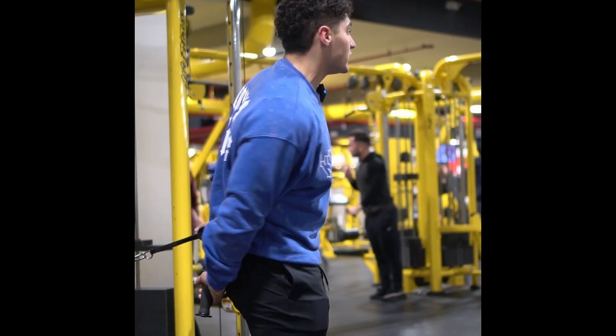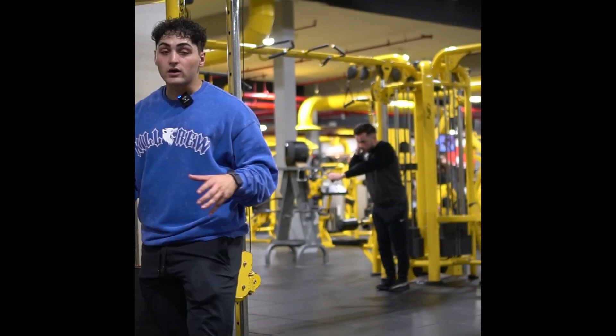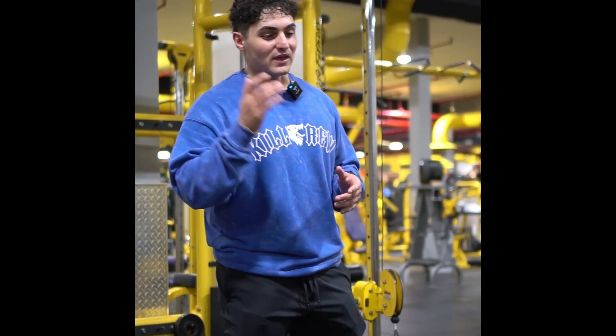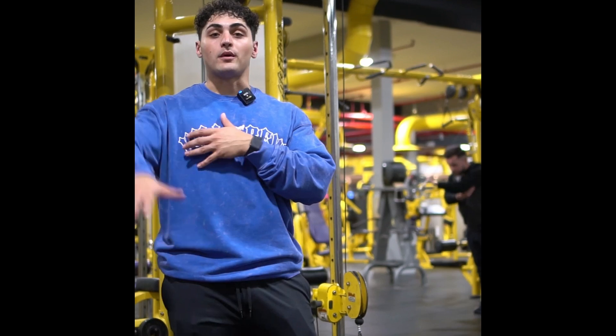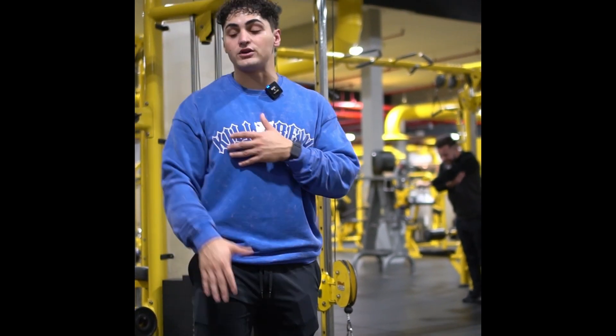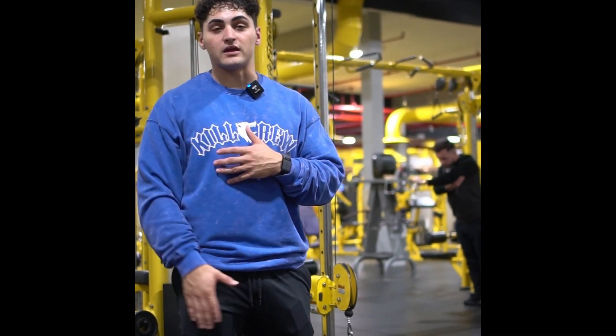This movement right here is going to be tackling primarily the side of the shoulders, that lateral deltoid, and then from there we're also tackling a little bit more of that lengthened position. Those laterals that you do with dumbbells, the resistance profile is going to be at the top end range. This is typically going to be lengthened to mid.